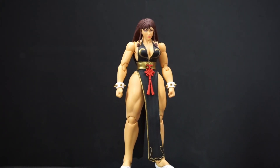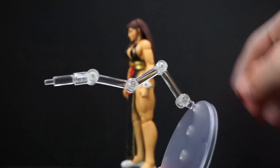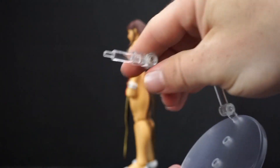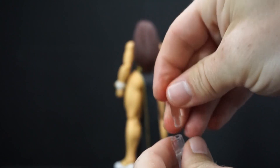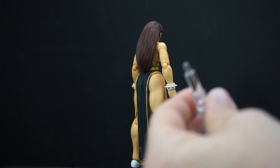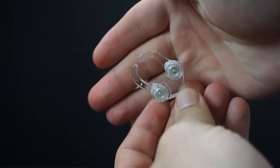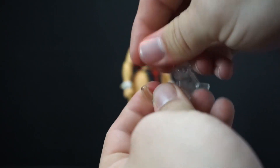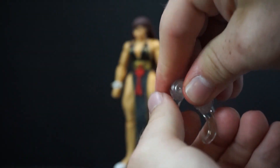She also comes with a stand, and it has different attachments. There are these little attachments which you can use to put her attack ball of energy on it, or you can have it switched out with a little claw, so you can have her in different poses.